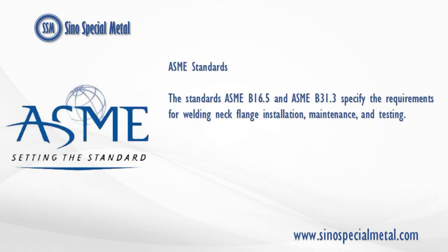ASME standards: the standards ASME B16.5 and ASME B31.3 specify the requirements for slip-on flange installation, maintenance, and testing.